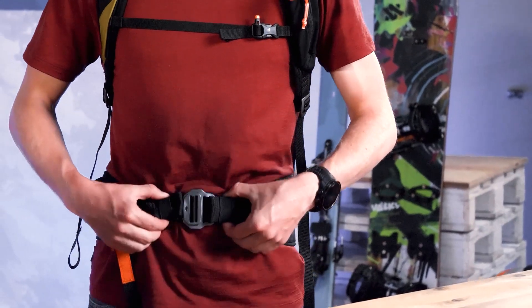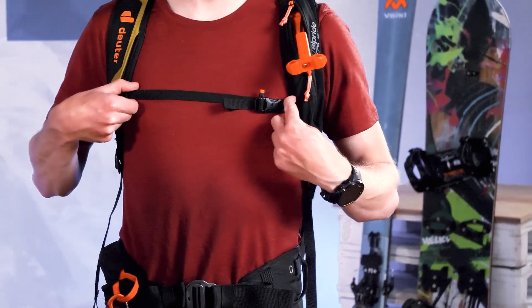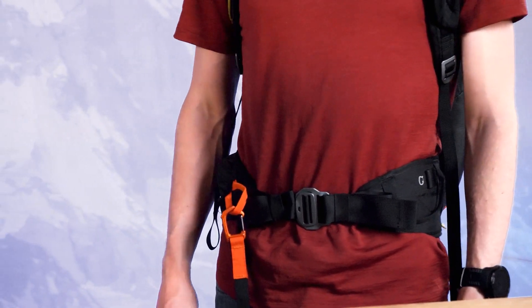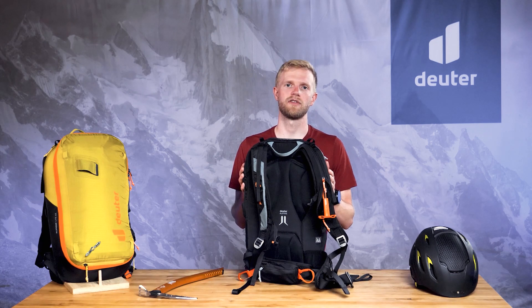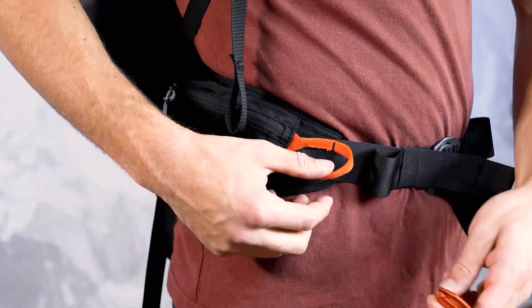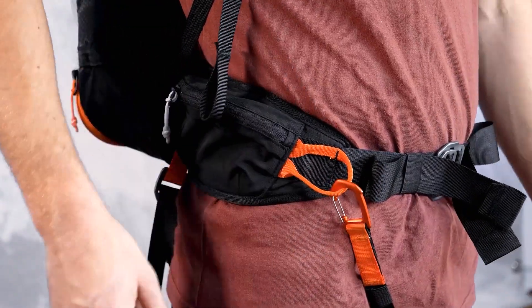The waist belt, fully adjustable sternum strap and leg safety strap all work together to prevent the pack from being ripped off in an avalanche. For easy handling, the leg strap is secured without having to undo the waist belt.